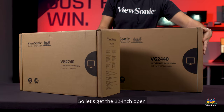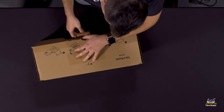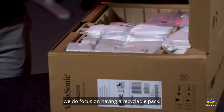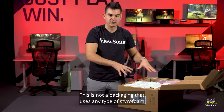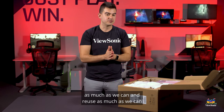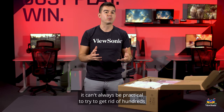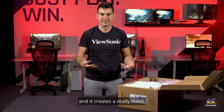So let's get the 22-inch open and I'll show you everything inside the box. As with our other VG models, we focus on having a recyclable package. This packaging uses no styrofoam and minimal plastics so that we can recycle and reuse as much as possible. With a lot of our corporate customers, especially really big deployments, it can't always be practical to get rid of hundreds or even thousands of monitor boxes worth of styrofoam, and it creates a real mess.